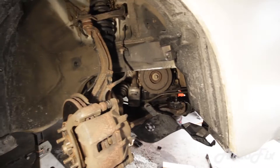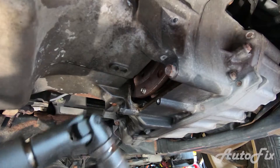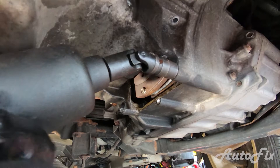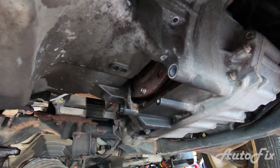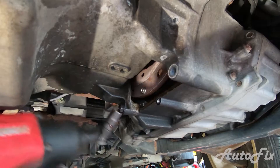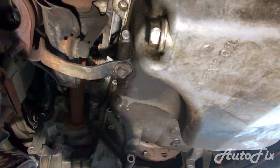Let's take those two 14 millimeter bolts out and drop the pan. I'm going to use my impact with a little wobble extension universal joint to take them out. I'm going slow because that extension is a little too wobbly — I should wrap some electrical tape around it to help it stay in place. Alright, these are the last two bolts.